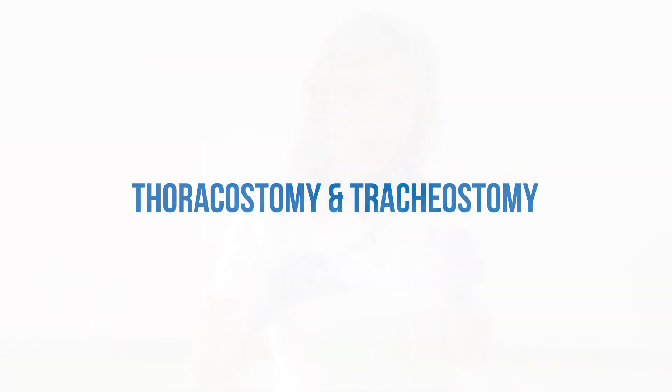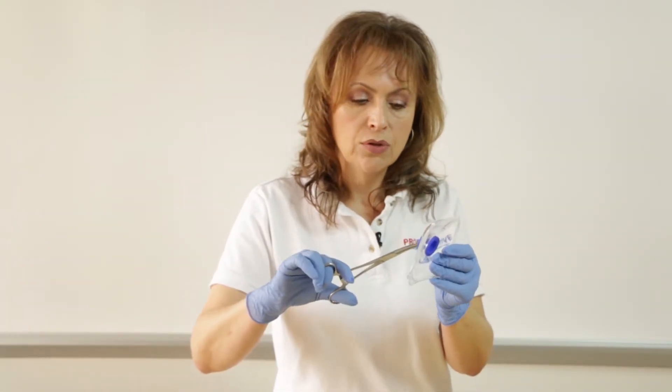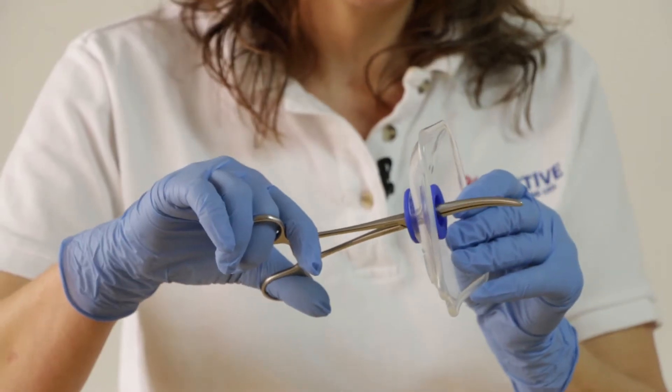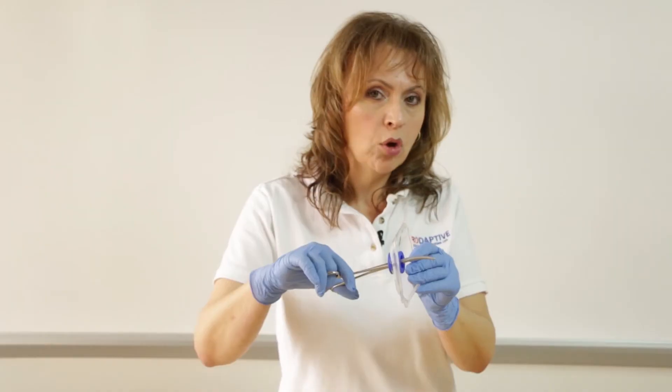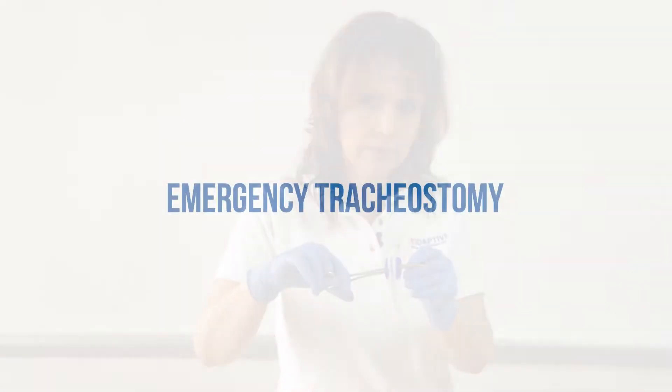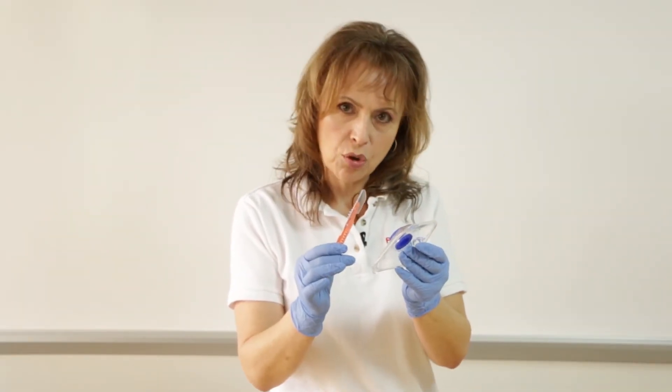For emergency thoracostomies, the stall shield can be applied to a Kelly clamp. Introduce the Kelly clamp through the stall shield and carry on with the procedure. Any blowback or spray is blocked by the stall shield. For emergency tracheostomies, the stall shield can also be applied to your scalpel as shown previously.